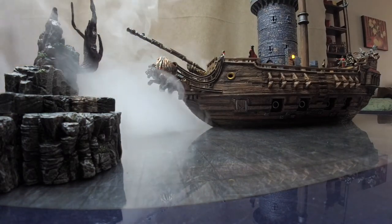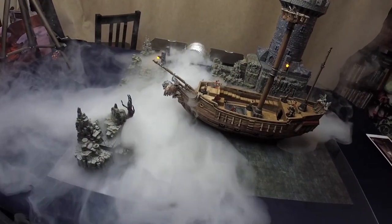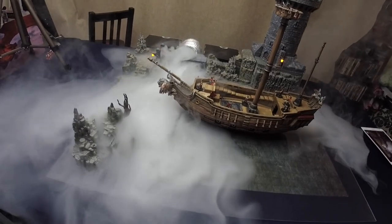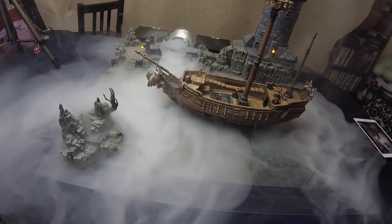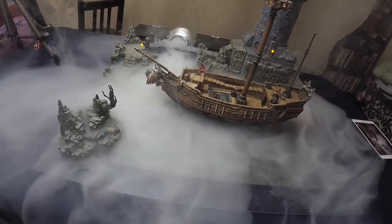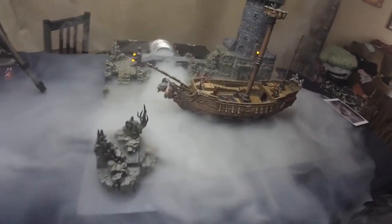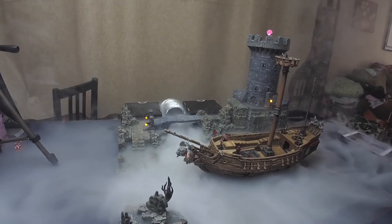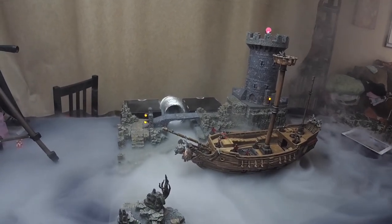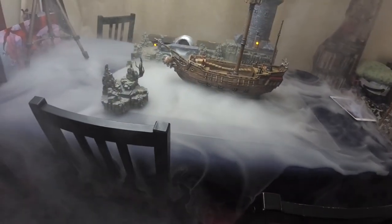So here you've got the fog coming out, and you can see if we zoom out a little bit that we've got it going across the table. One of the things I wanted to take a look at is whether or not this would leave any residue on the tablecloth that we have. It does leave a slight residue on the plexiglass that I have, and a little bit on the Dwarven Forge, not noticeably so. But you can see here fog coming out of the tube, and as it kind of settles down, you'll get a nice even layer of fog over the table.